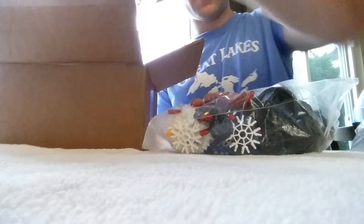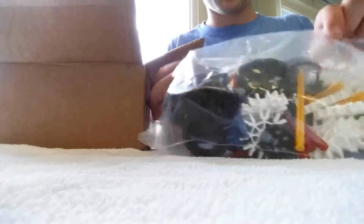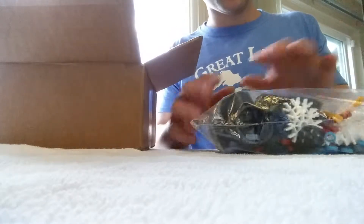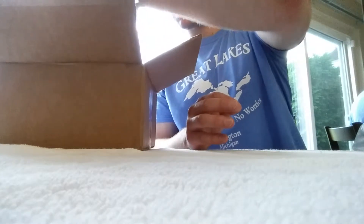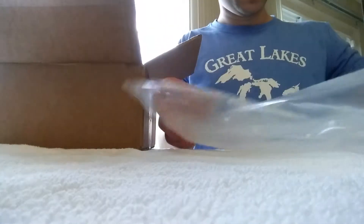A bunch of black rods here. We got some wheels for the grips on my gun — I like that. A lot of blue clips, different red and yellow rods. Let's see, a couple of spare pieces in the bag too.